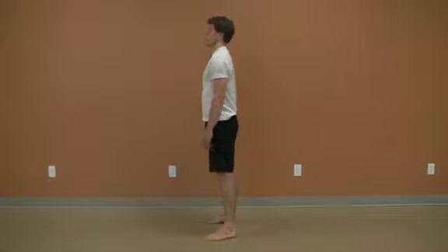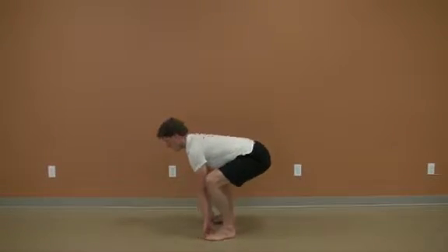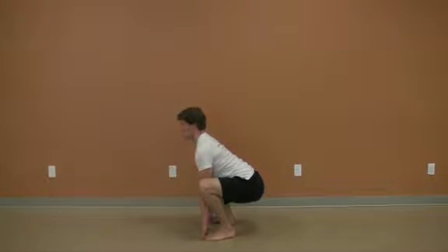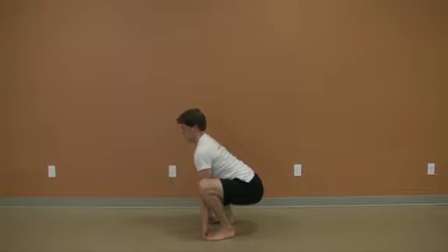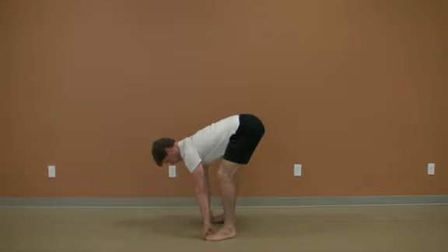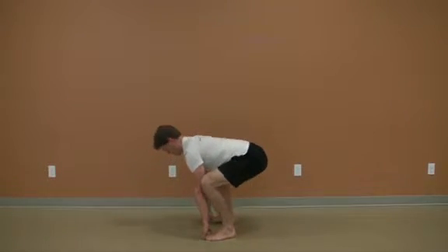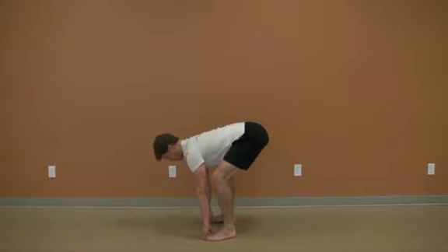This is an advanced hip mobility exercise that requires above average mobility to perform well. As you may notice, my ability to perform this movement without excessive rounding from the lower back is marginal. The goal of this exercise is to mobilize the hips and hamstrings while maintaining a stable lower back position. In my case, a peel back to another exercise before focusing on this movement may be warranted.